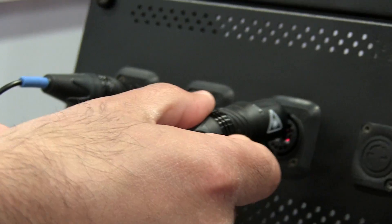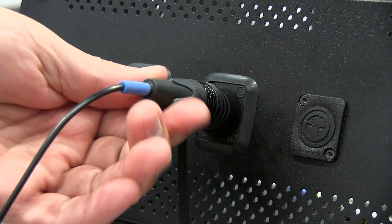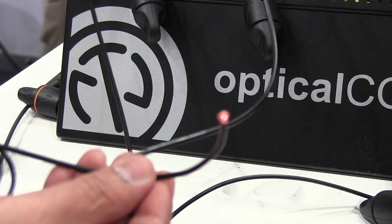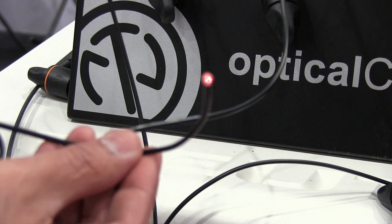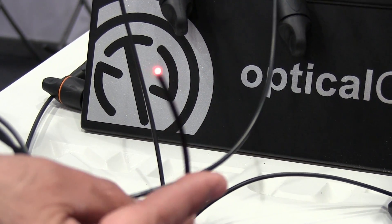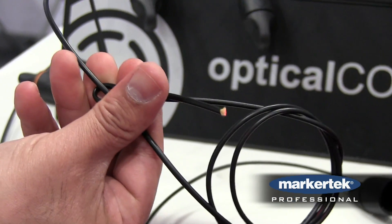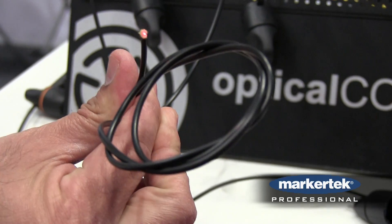With OpticalCon Lite, the issue of bend ratio and damaging the fiber cable is almost completely eliminated using a special polymer that surrounds the fiber. We're capable of exceeding bend ratios of any other standard cable to allow the signal to continue to come through regardless of how tightly it's bent.